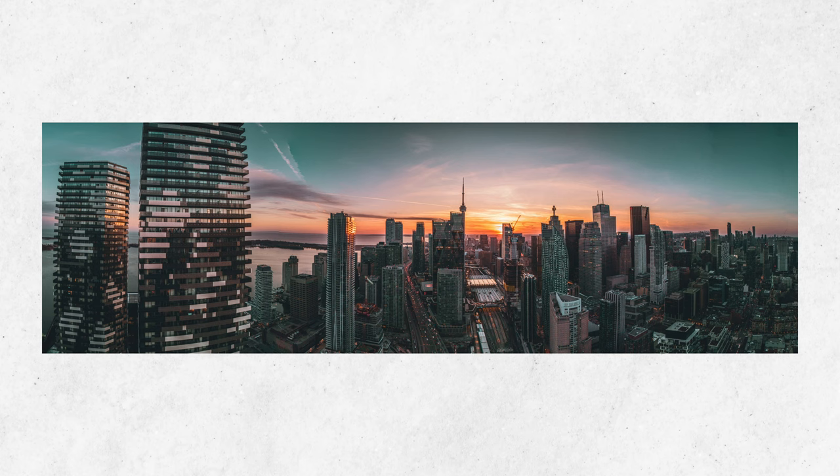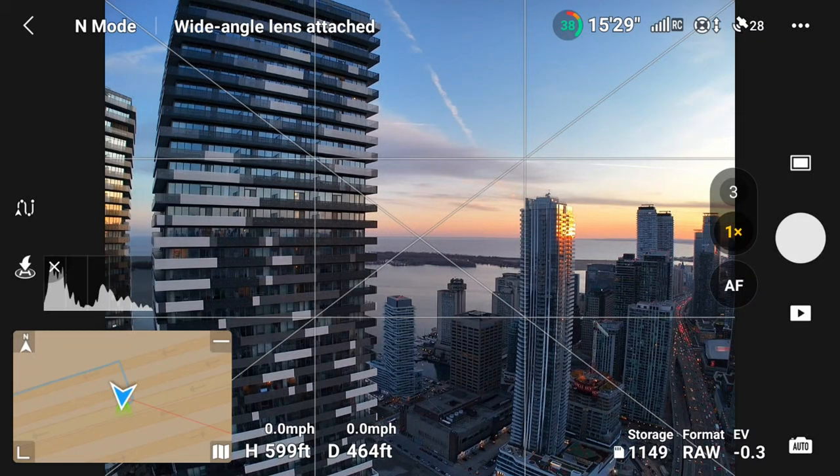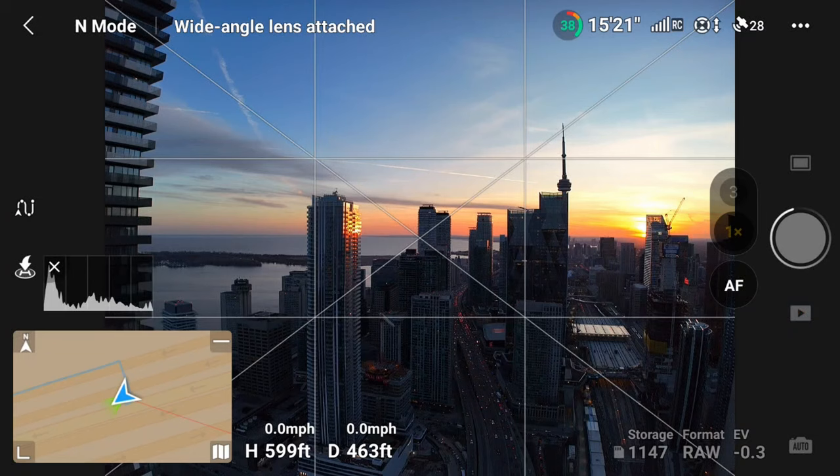Here's what a manual panorama looks like using the wide angle lens — not bad! I also wanted to try 360 photos but again got the same message: 'Wide angle lens attached — cannot use this feature.' You could probably do it manually but it would be very difficult and time-consuming. However, if any of you attempt it, tag me — I'd love to see a 360-degree photo using the wide angle lens.